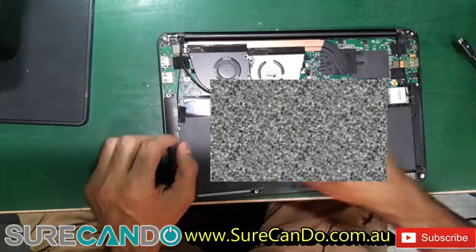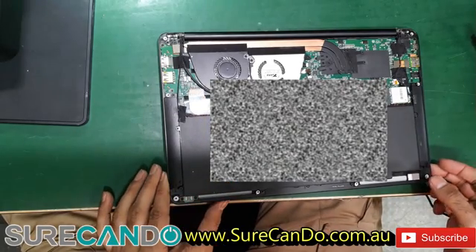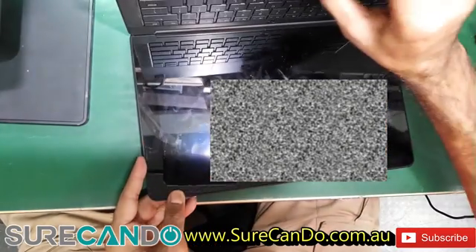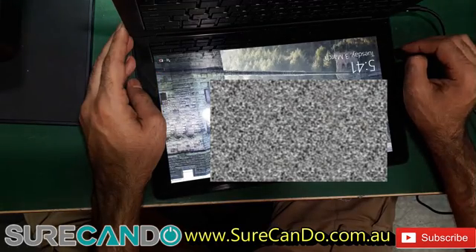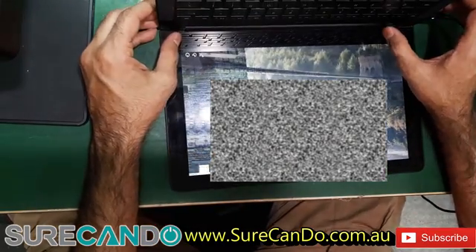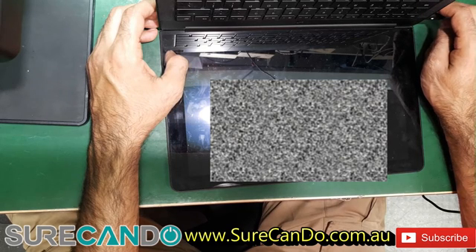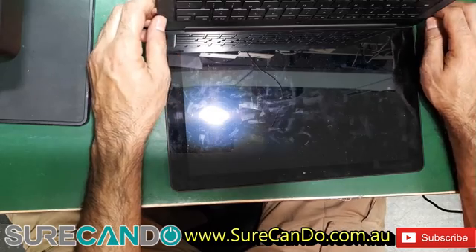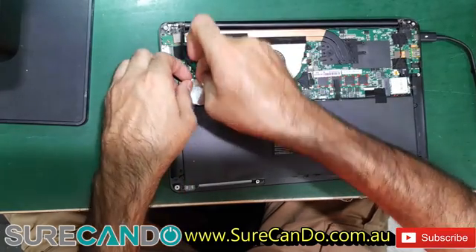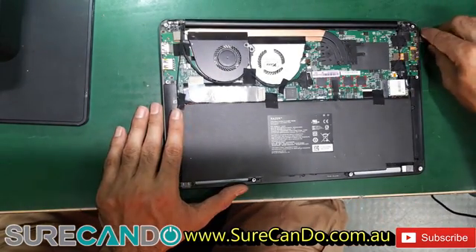Battery is complaining — let's hook it up and see if the light goes away. Trying to wake it from sleep. With the daughter board connected, we may need to do a proper shutdown first.